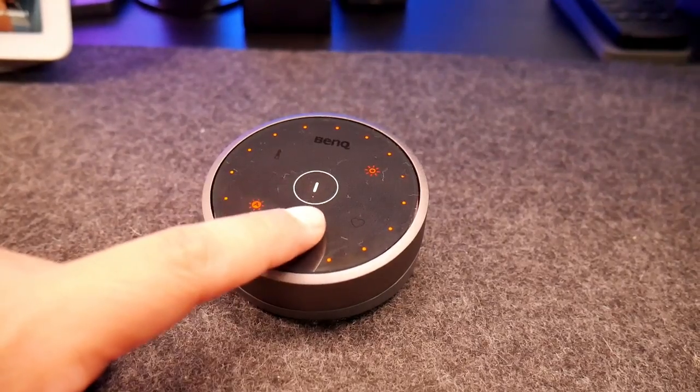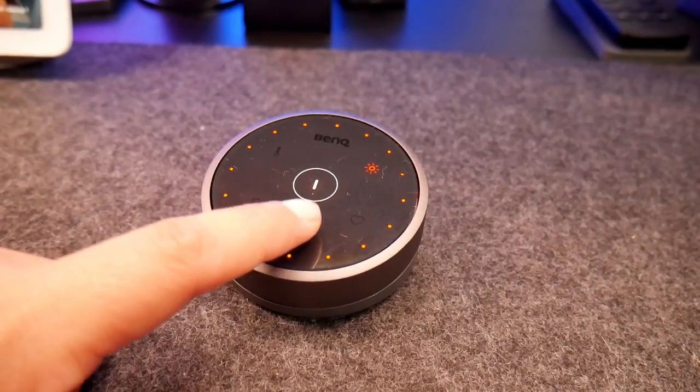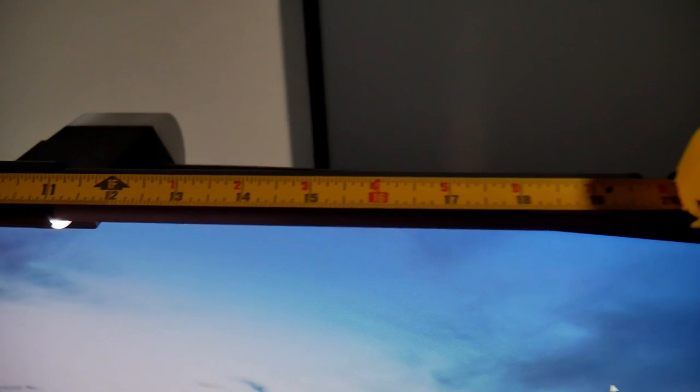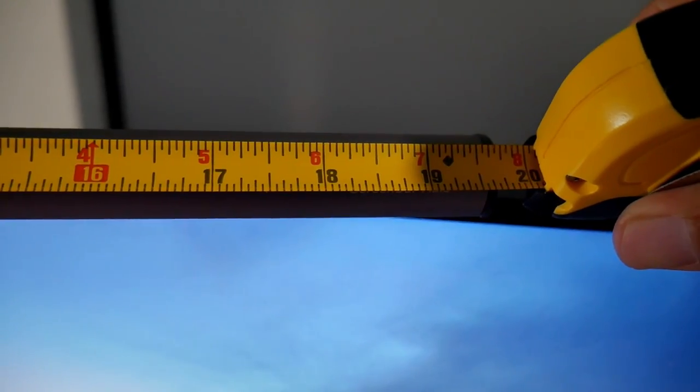From the controller, you can adjust brightness, color temperature, or save a profile of your preference. In addition, there is an ambient light for behind the monitor, which you can turn on by tapping the sensor. Tap it again and you have both lights on, then tap it again and you have just the main light on. I really like this new addition to the screen bar.